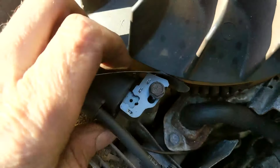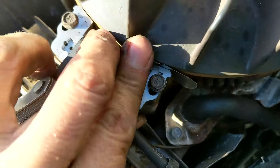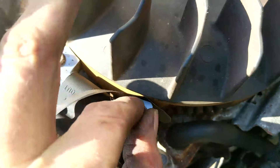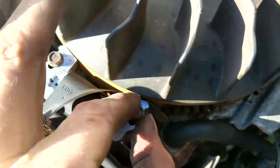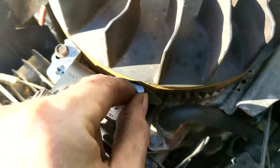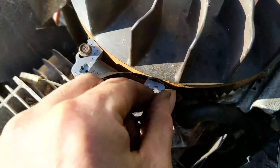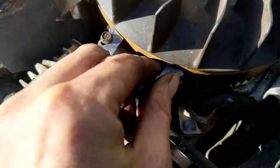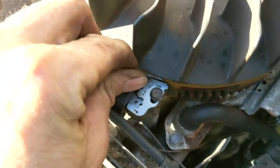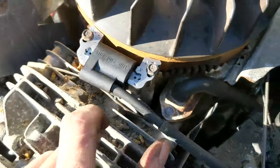I got that one pretty snug by hand. I'll pull that out now and come over to this side. We're going to get that one down in there, push the coil up against it, and tighten this one down by hand. Just make sure you don't move the coil after you have this pushed up against there. Got a little bit of resistance — pull that out just like that.